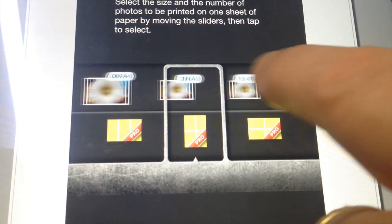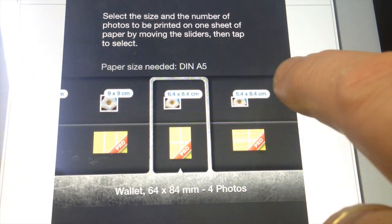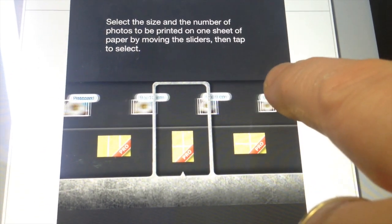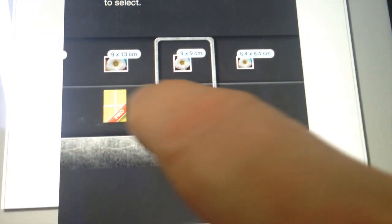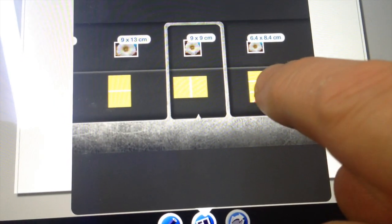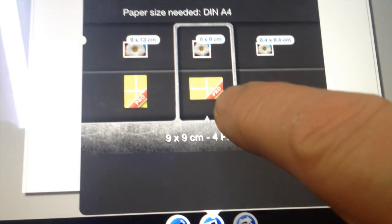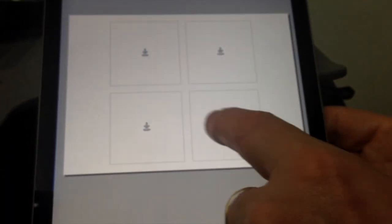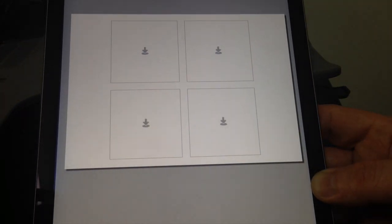So you can see there are all these different photo sizes. I'm going to select a nine by nine, for example, and then slide along here to choose how many photos to a page. I'm going to select four to a page and just tap on there. You can see now I've selected smaller photos and it'll still fit on my A4 page.